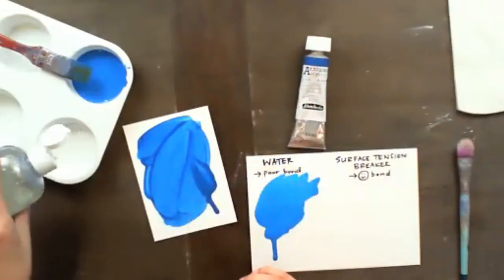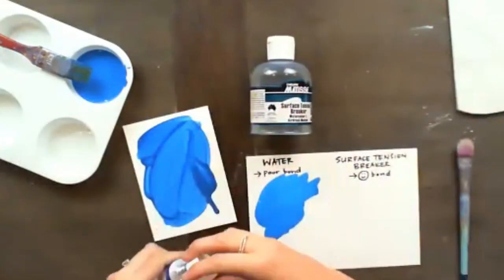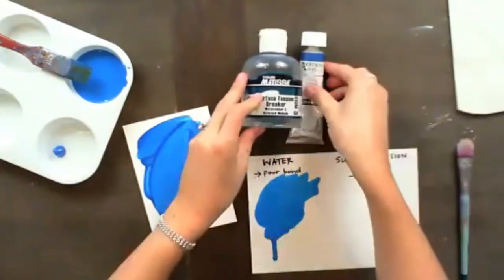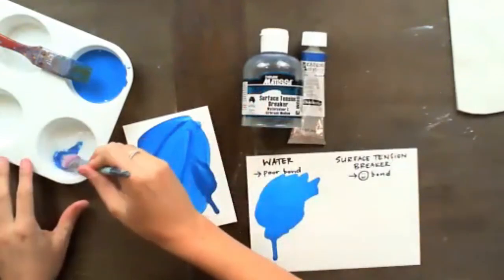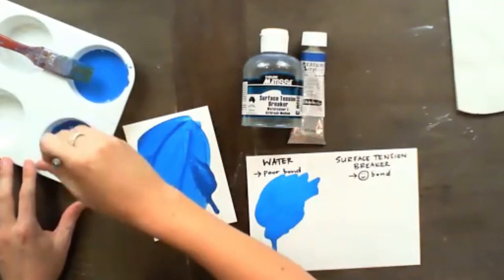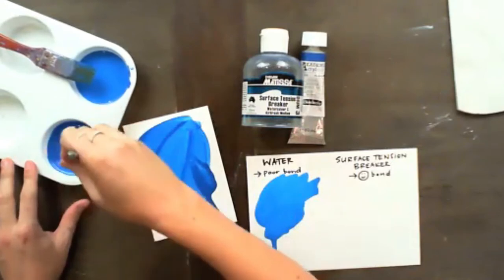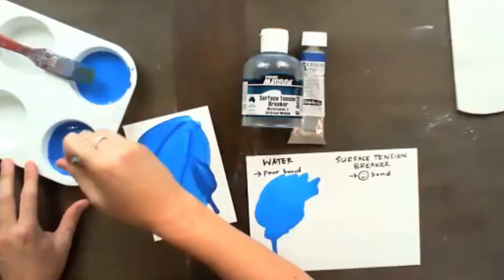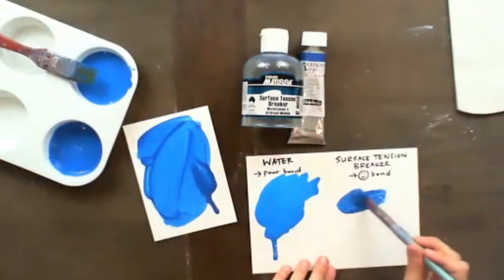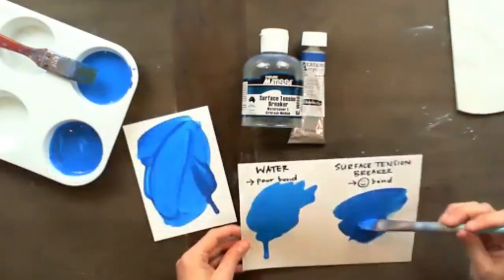If instead you use a product like the Surface Tension Breaker, always start with the medium first and then add in your color — it saves you a whole lot of medium if you do it that way. You're thinning out your acrylics using a product that is still essentially acrylic, so it does not negatively affect the quality of your paint or the quality of the bond.